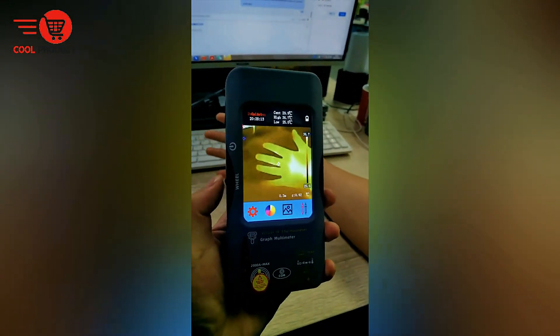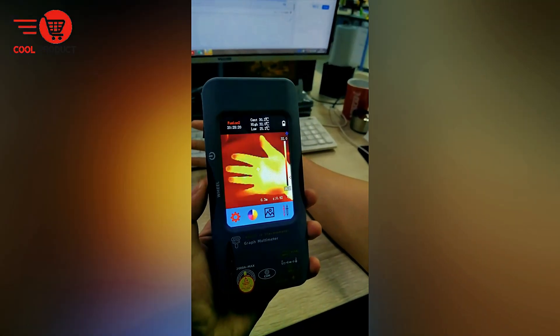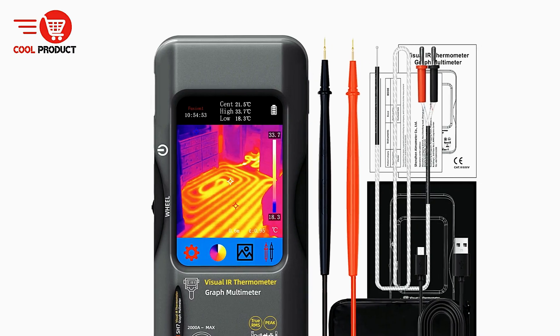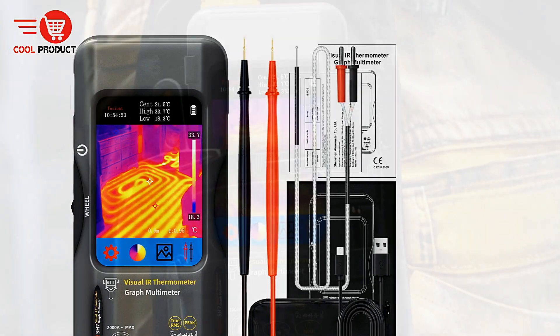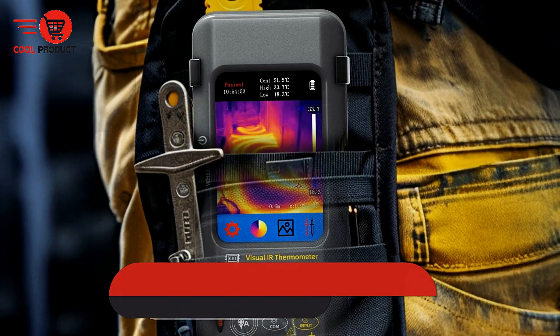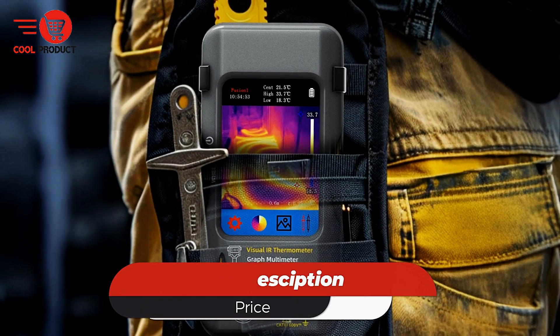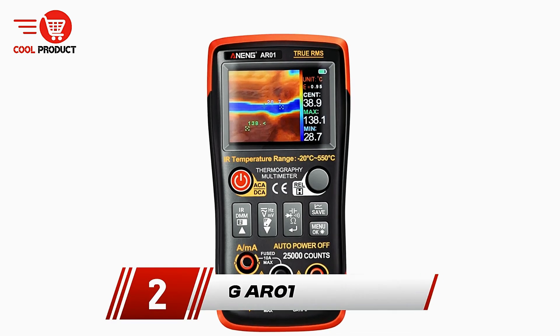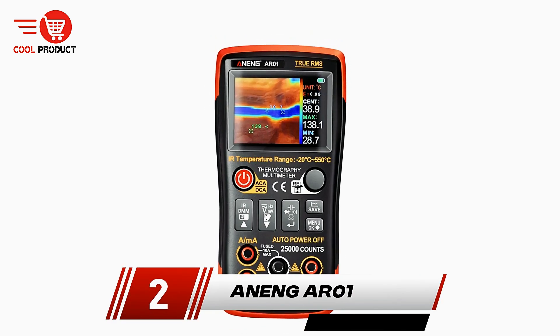Compact, reliable, and multifunctional, the B-side Thermal Imager Multimeter stands out as a tool that brings together cutting-edge thermal imaging with essential electrical measurement, making it an indispensable asset for professionals in industrial, automotive, and residential maintenance.